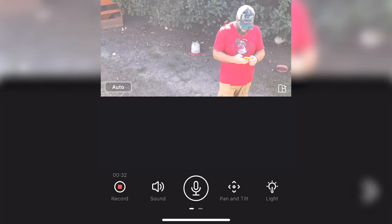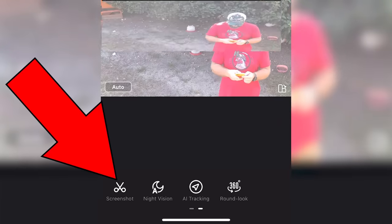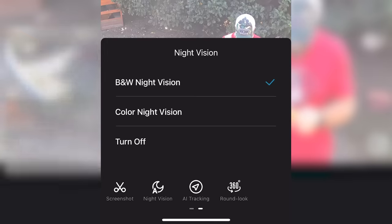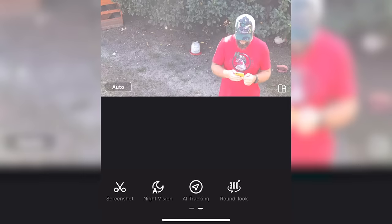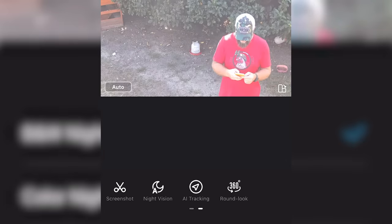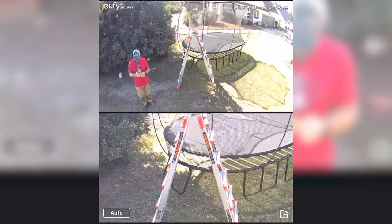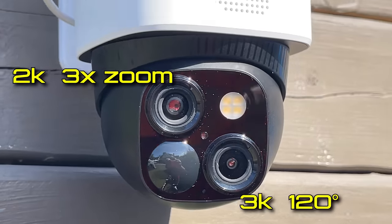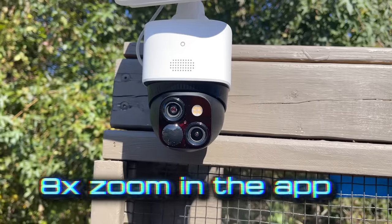Next is the light - I can turn the light on. Obviously that doesn't do much good during the day but I'll show it to you. You can also take a screenshot - saved to phone album. Night vision: black and white or color - let's turn that to color. AI tracking - I've already shown you how that works, but you can turn it off here; I'm going to leave it on. Then the 360-degree round look - push that and it basically just spins around and gives you a view of everything. The EufyCam has a 3K wide-angle lens and a 2K three-times zoom lens, and when you zoom in on the app you get eight times zoom.